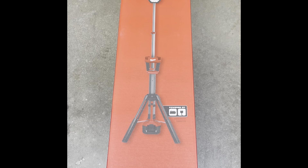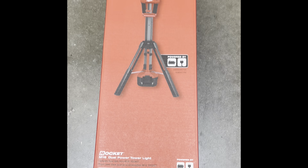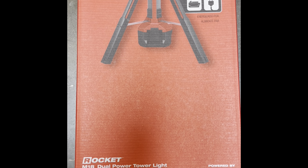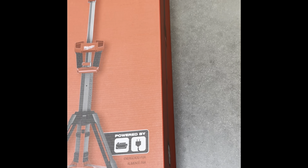This is the Milwaukee 2131 M18 Rocket. It's a dual-power tower light and it's absolutely a great tool to have whether you're on the job site or in the garage and you need an extra light. It is a perfect design product by Milwaukee.